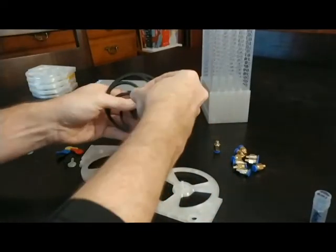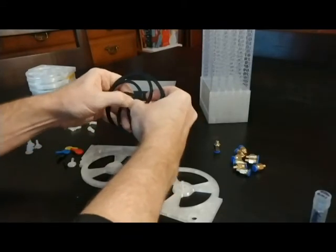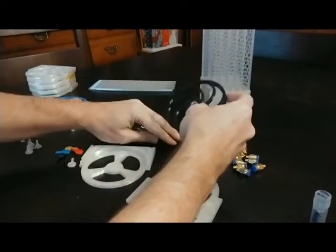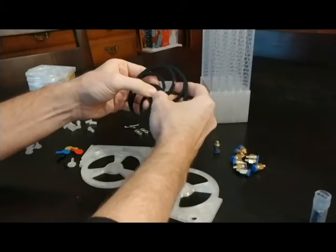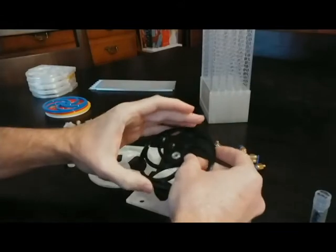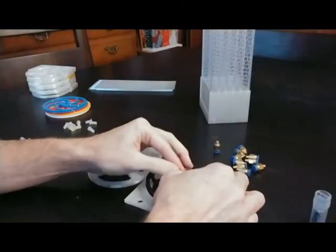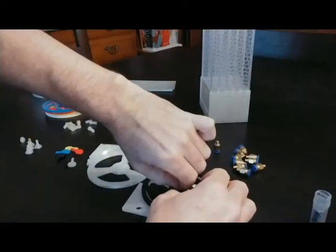We're going to put the bearing into the wheel here. You should be able to push them through. If the tolerance is a little tight, kind of push it down on the table — that should get what you need done. Then push the bearing over the axle and kind of tight down in there so that you can see the threading.